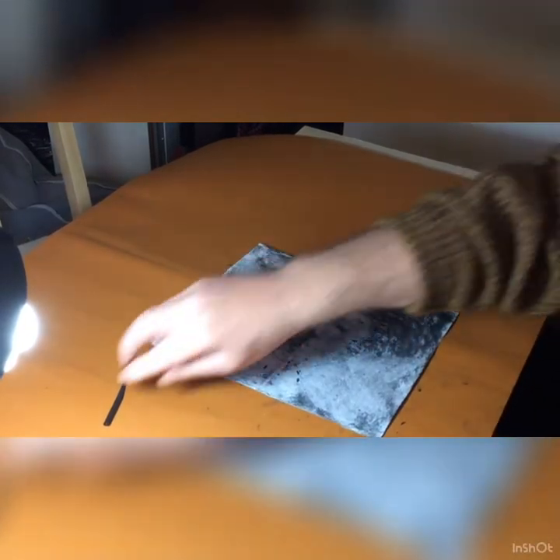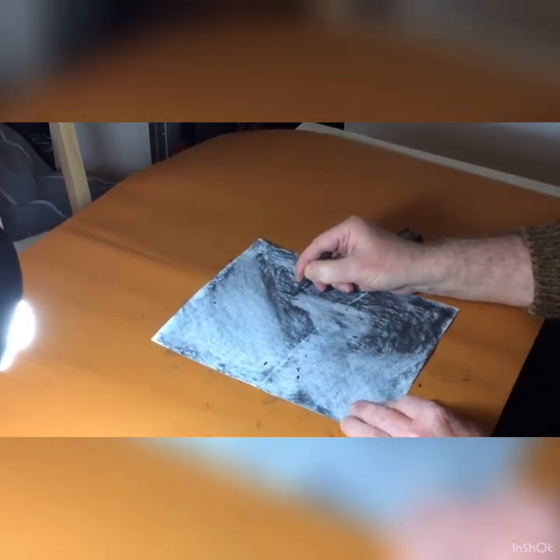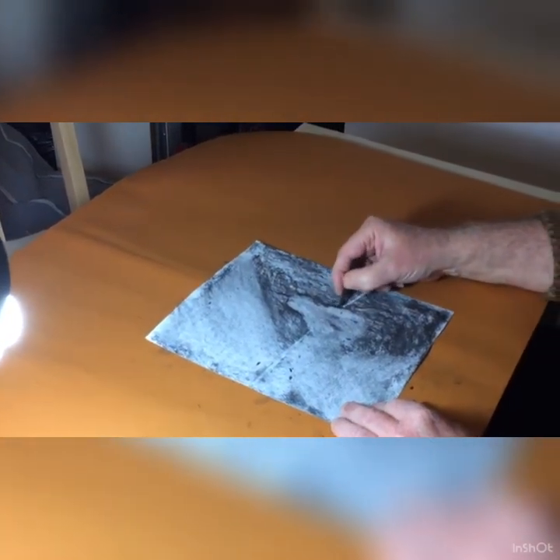Now I think it's a good time to start to redraw the shape. I've got my pear shape, and I'm going to start drawing in the outline of the shape, thinking about where the lights and the darks are going to be all the time.